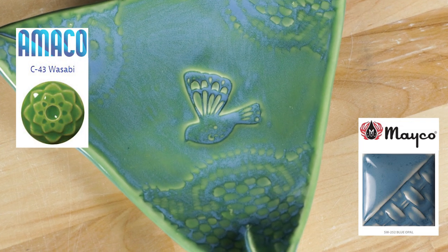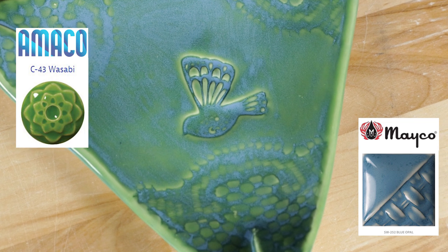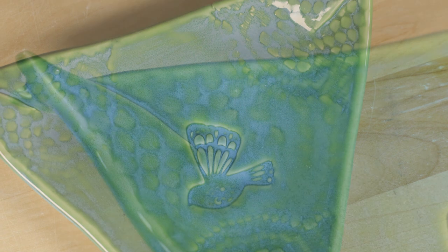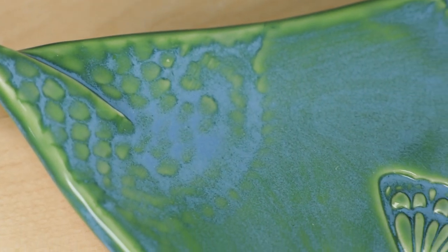Now here's the textured tri-fold plate. This combo of glazes seemed to be pretty true to the test tile that I created. The opal blue really cooled down the wasabi and really highlighted the texture with that touch of electric blue in the crevices.